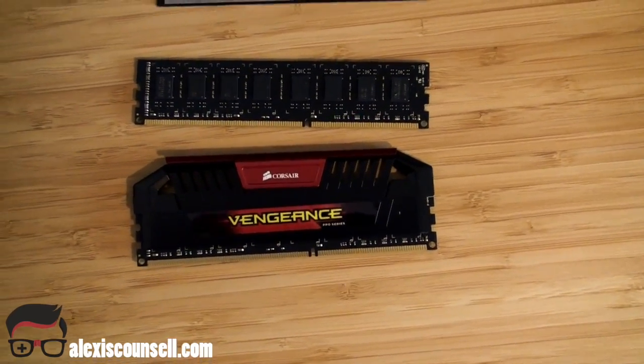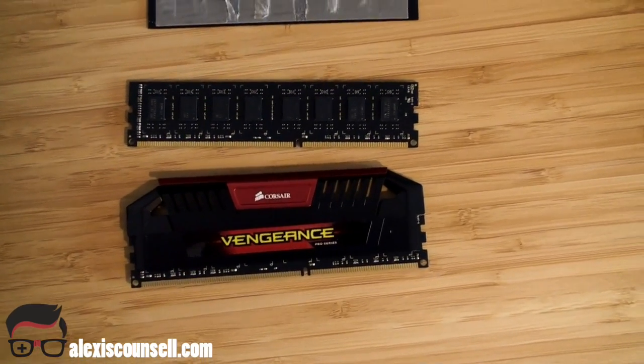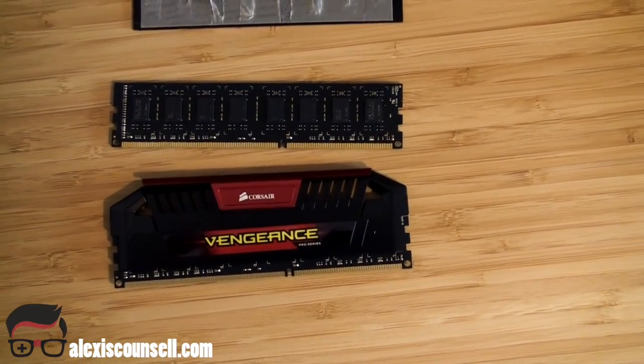If you're watching this, you probably already know that you need to remove the heat spreaders from your RAM — probably because of clearance issues, or maybe you just want to customise and paint them up. We're not going to cover customising them, but I will cover just how to remove them.